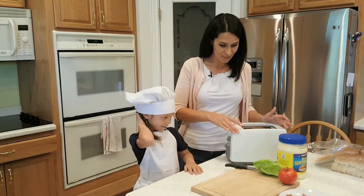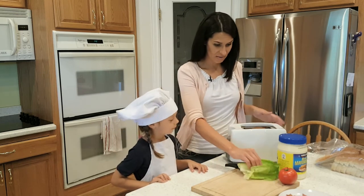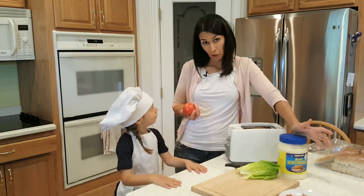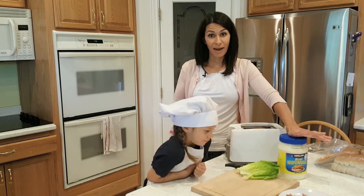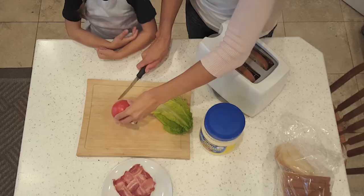While our bread is toasting, we have washed some lettuce. This is just romaine lettuce but you can use whatever lettuce you have. And we have our tomato. Another key ingredient is mayonnaise. You could put cheese on it too, or avocado, whatever you want. But I just like a plain BLT. So, we have a tomato and we're gonna cut some slices.